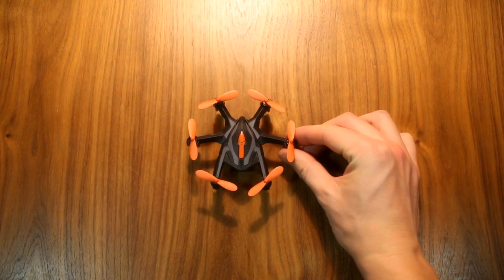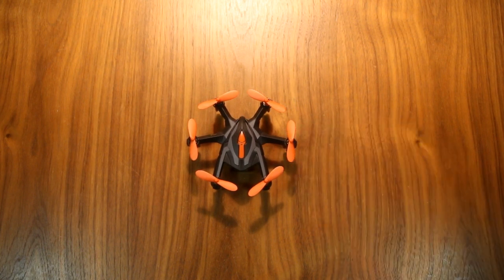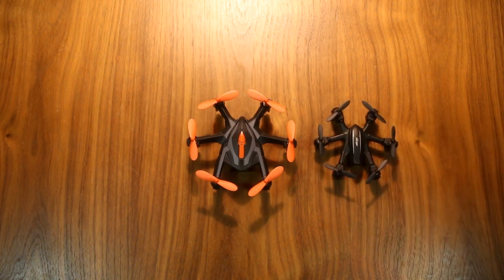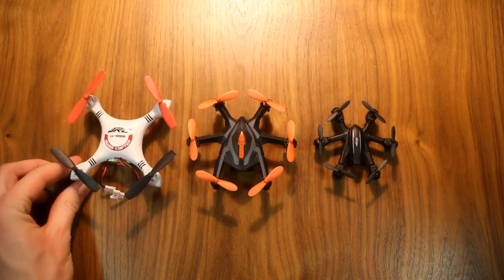The Edean iDrone i6s doesn't follow the stream with regards to size, though traditional Nano, Micro, and Mini size classification waters have been pretty thoroughly muddied at this point. It's bigger than its Nano competitors like the MJX-X900 or JJRC-H20, yet smaller than its Micro competitors like the MJX-X800, ending up in some kind of in-between Nano-Micro territory.